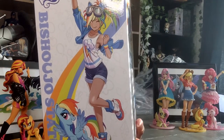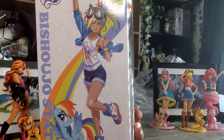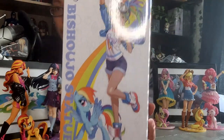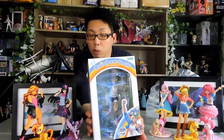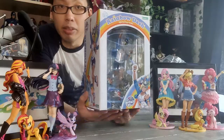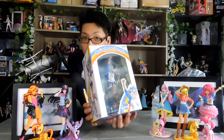It does have the cutie marks all over the side of the box — there's balloons, rainbows, diamonds, butterflies. So all the other cutie marks are all across the box. The boxes are all the same. The only difference is usually the pictures on the front as well as the rainbows. Rainbow Dash's rainbow has four colors: red, orange, lime green, and blue. I'm going to give the box an eight out of ten.